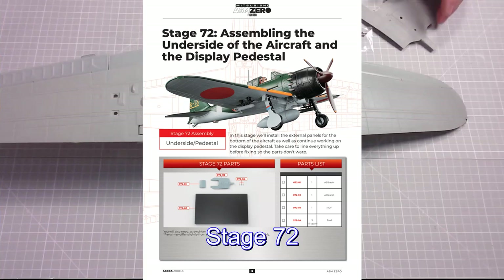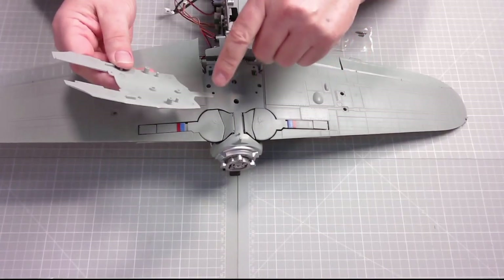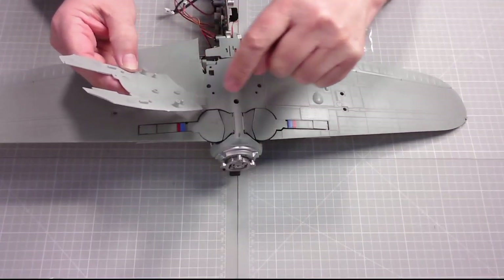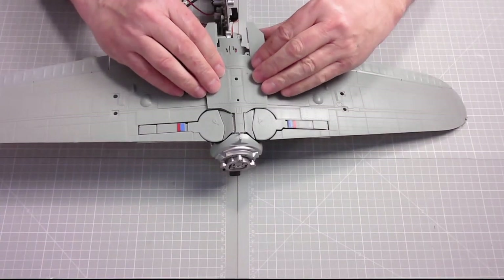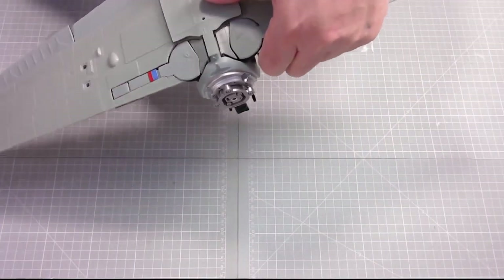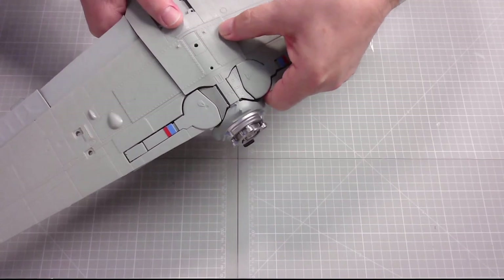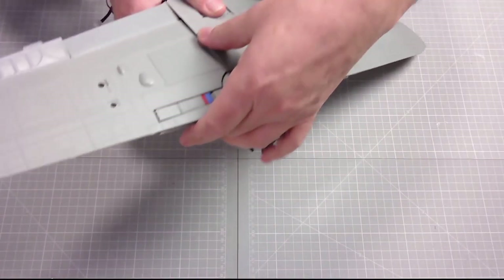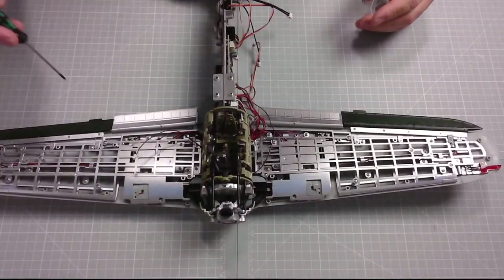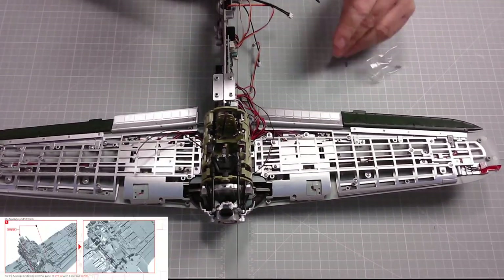Okay, so in stage 72 we've got this panel here, which is plastic with quite a lot of detail on it. There are a couple of screw holes and four location pegs, and it basically just fits in here like this. We need to make sure we don't damage anything on top. Then we screw it in from the top side — one screw here and one here to secure that plate in place.